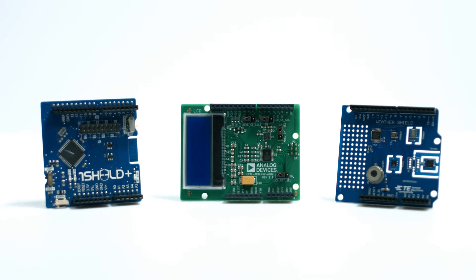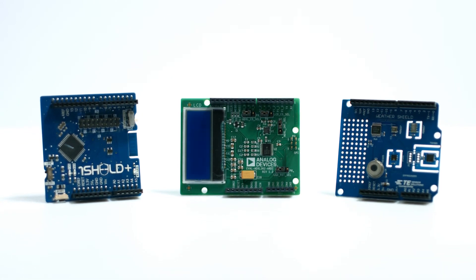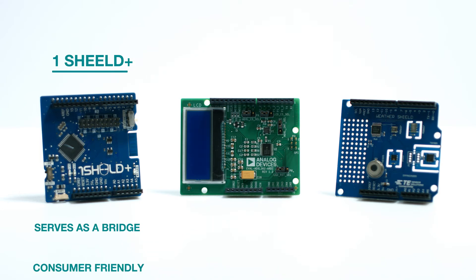Obviously, all of these shields are drastically different, but that's what makes them impactful. The OneShield Plus serves the purpose of being a bridge between an entry-level microcontroller and your smartphone, which makes it extremely consumer-friendly for those who want to dabble in electronics.